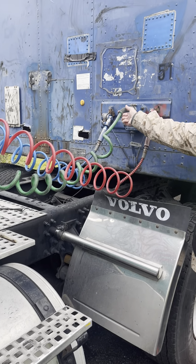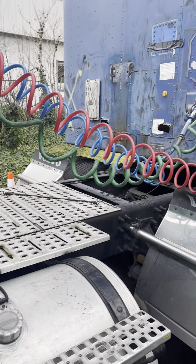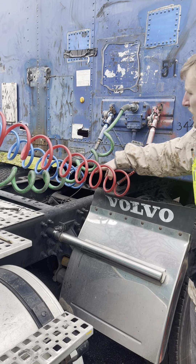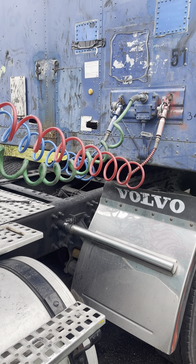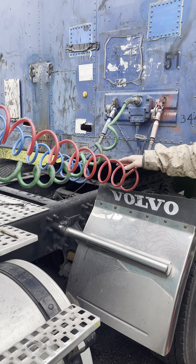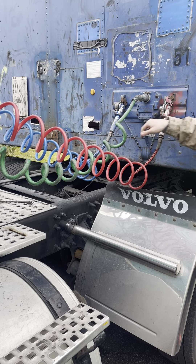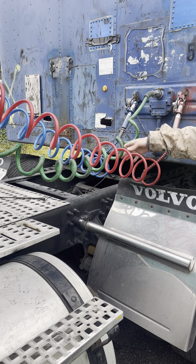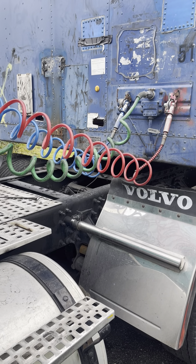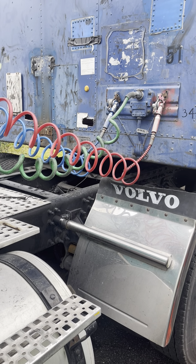The electrical line is secure and locked on both ends. The air hoses and electrical line are not rubbing or dragging on any other parts. The glad hands are secure and locked. They are not damaged or leaking. The air hoses and electrical line are not cut, pinched, spliced, taped, worn, chafed, or leaking.